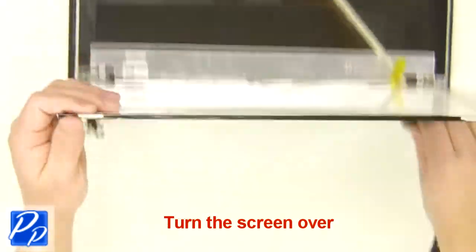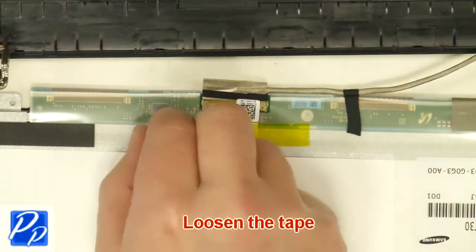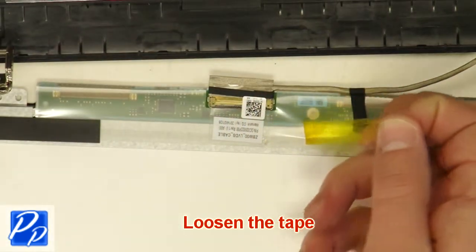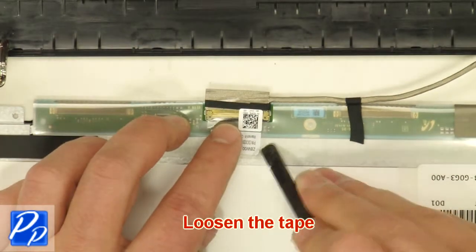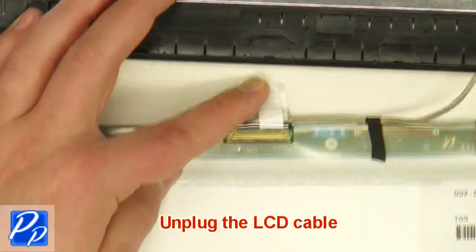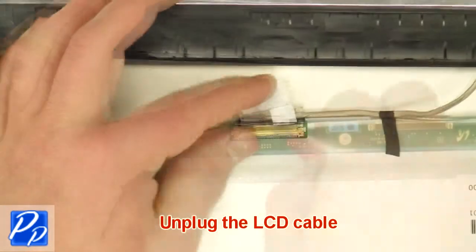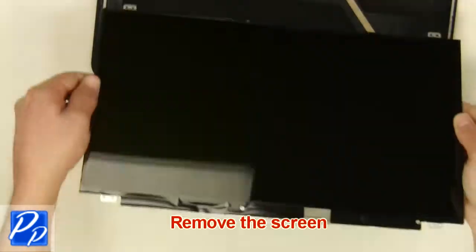Turn the screen over and loosen the tape. Unplug the LCD cable, then remove the screen.